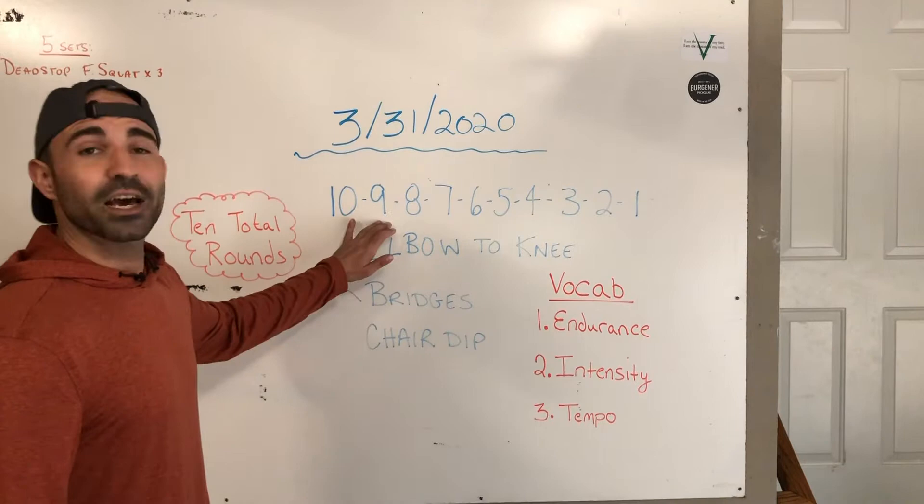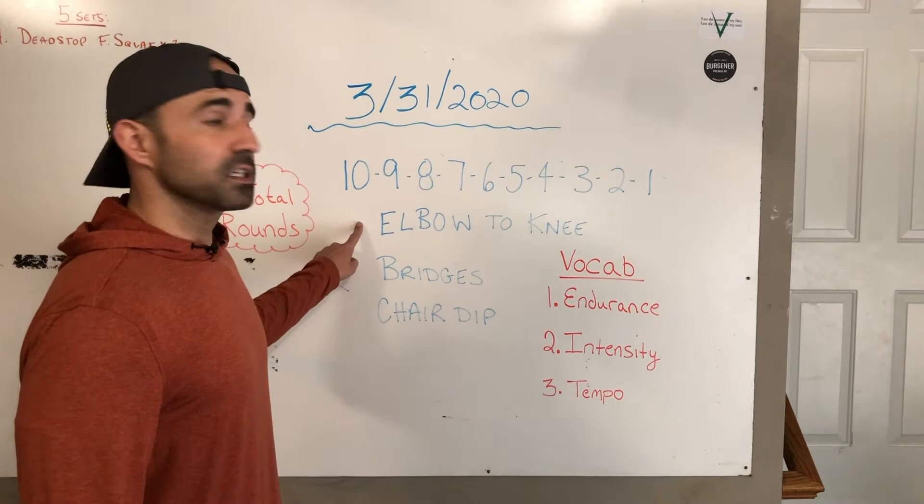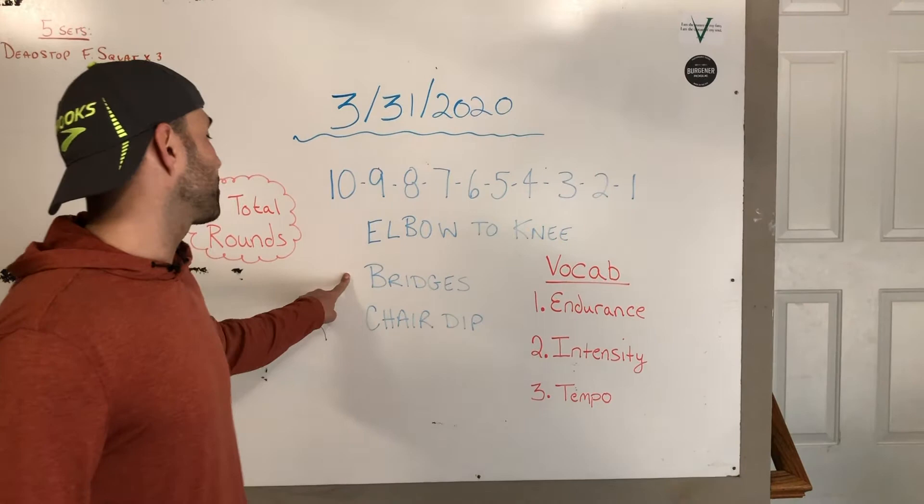The exercises we're going to be doing today: elbows to knee — that's a new one, I'm going to demonstrate that for you, working on our core. Bridges — we did a variation of that the other day, but I'm going to show you how to correctly do it with both feet down this time. And then a chair dip — I'm going to teach you different variations of chair dips as well, in case you don't have the materials you need.